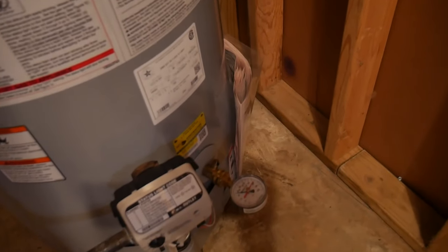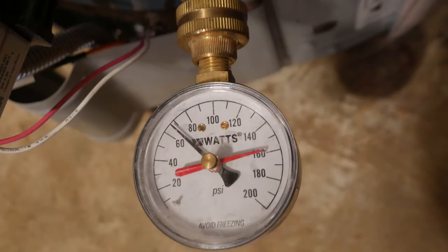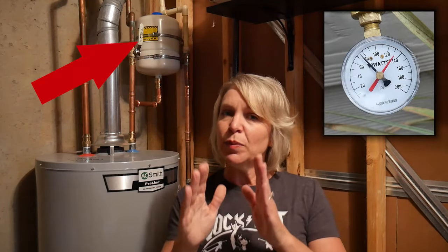Once you've got the gauge in place and you turn the water back on, the black line will reflect the water pressure at that current moment whereas the red line will reflect the highest level of pressure that the gauge has read since it's been attached. If the black line consistently stays below 80 psi but the red line goes really high, then the problem is likely your thermal expansion tank. If the black line is consistently at 80 or above, then it's probably your pressure reducing valve. That black line on my gauge is consistently reading over 80 psi, and the thermal expansion tank was just recently replaced about two months ago when we had the water heater replaced. So I'm pretty sure my problem is the PRV.